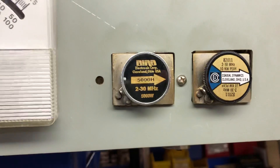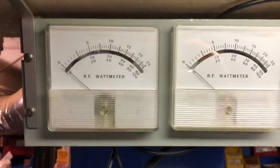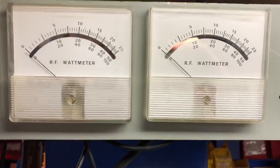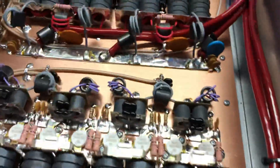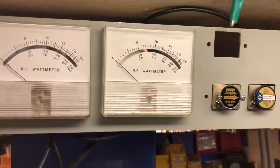5,000 watt slug for RMS — that's a 10kW for peak. Meter on the left is the RMS meter, meter on the right is the peak. It's peaking way up there. All right guys, that's squealing.